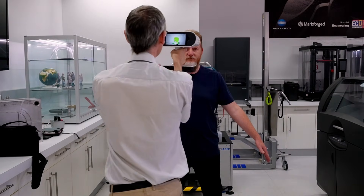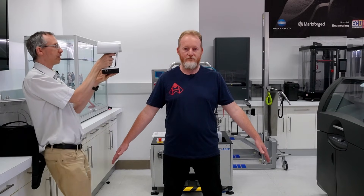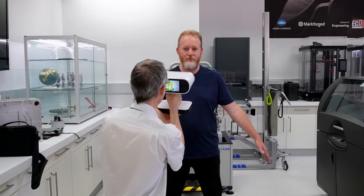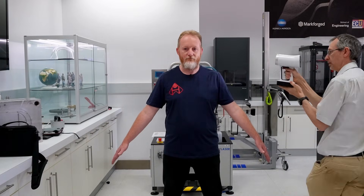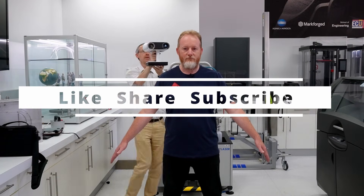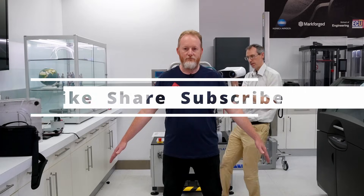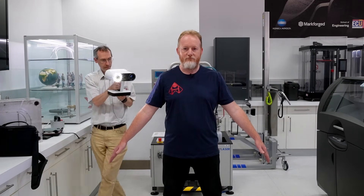Now that the scan is taking place, it's a good time to say thank you to all of those that have been watching these videos, especially those that have subscribed. If you're new to the channel, now's a great time to click on that subscribe button. Make sure you leave a comment — I love responding to them — and please share this video with your friends. So that's the face done.